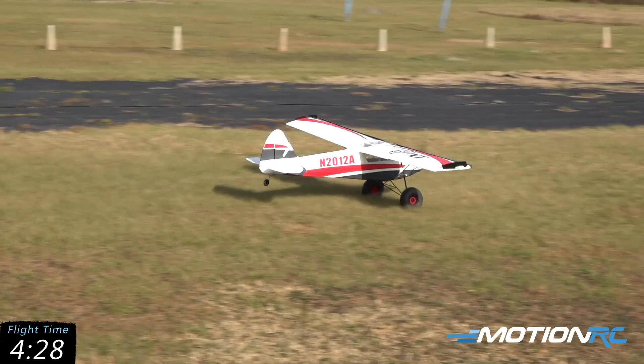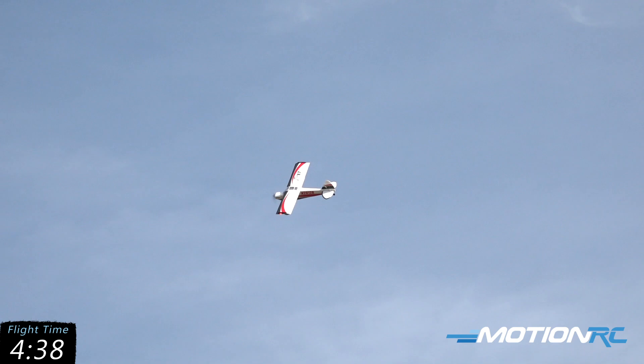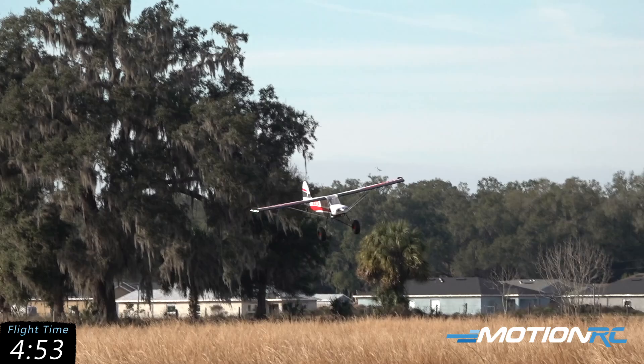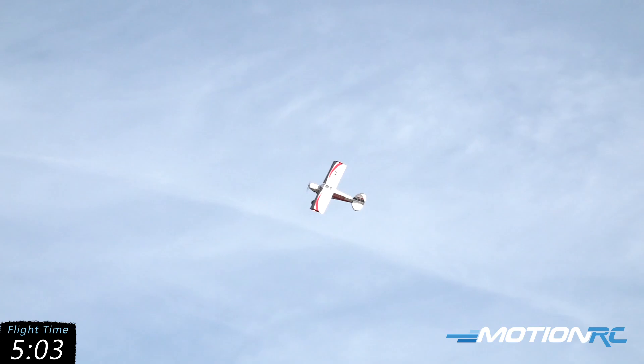Look at that performance — we're hovering. That was about half throttle to hold it in that hover. The lights are very nice too in the evening. It's covered in lights on this thing, so if you're out in the evening flying it, it's just beautiful. And you get a nice long flight time out of it too.